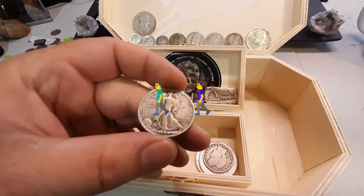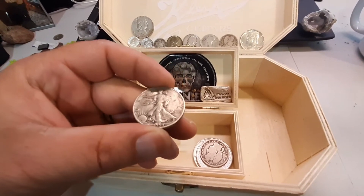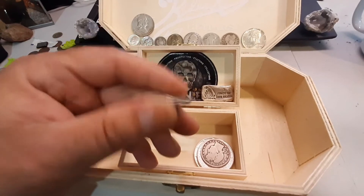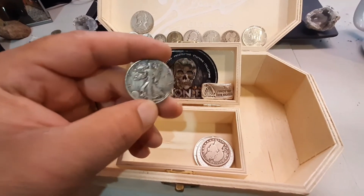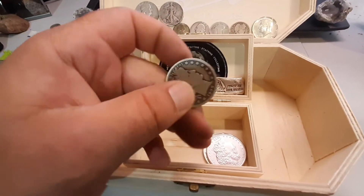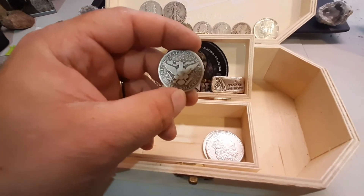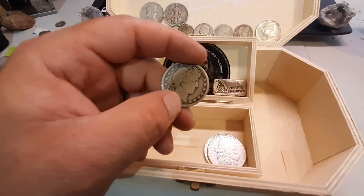Walkers, man — I used to think Walkers were my favorite coins and they still kind of are. 1939 — look at that, awesome coin. This is actually a pretty good Walker. They are still some of my favorite coins. But look at that Barber half, 1908 — that eagle is just tough. That is one of the toughest coins I've ever seen. Tough as nails.